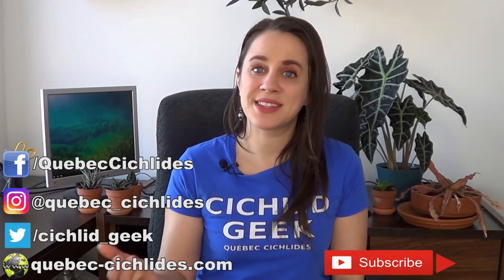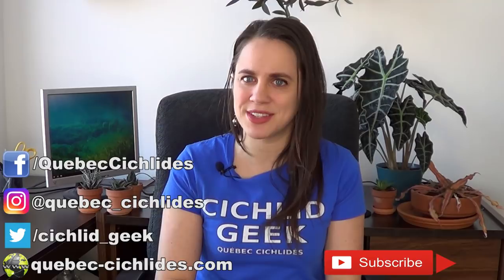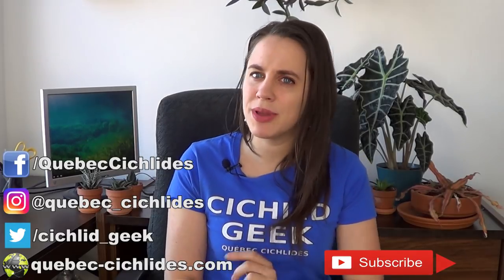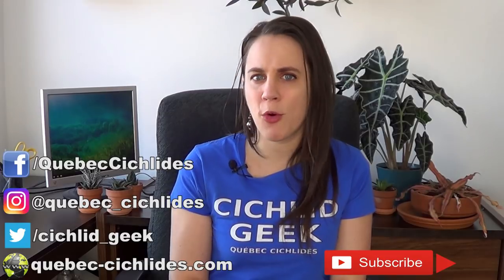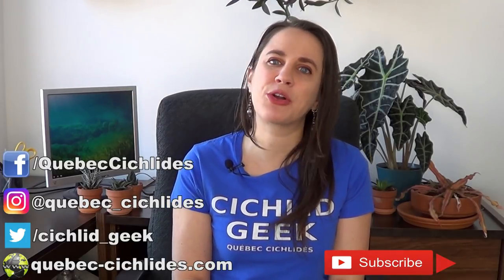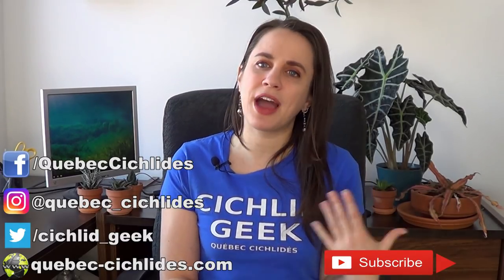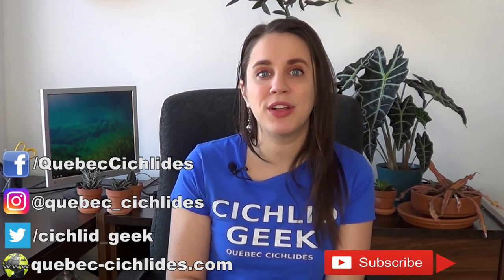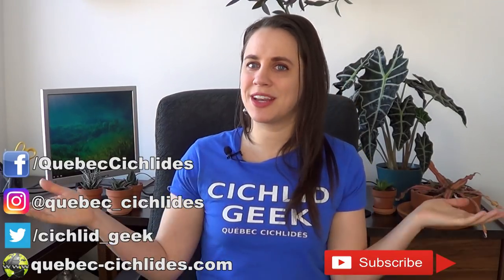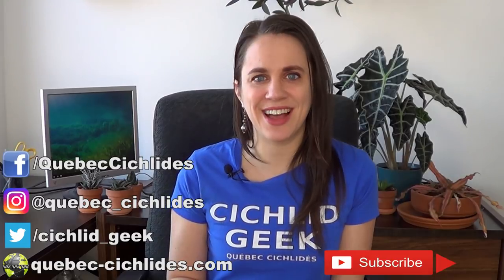That's it for today — thank you so much for tuning in. Has this problem ever affected you in your aquarium? Tell me about it in the comments. I post a new video every Thursday, so make sure to subscribe. You can also follow me on Facebook, Instagram, and Twitter, and I have a website where you can shop online and see all the fish I have for sale — I ship throughout Canada. If you like this Cichlid Geek t-shirt, Fish Geek is also available in my Teespring store, shipping worldwide. Every sale encourages me to continue, so thank you to everyone who supports me. See you next week!